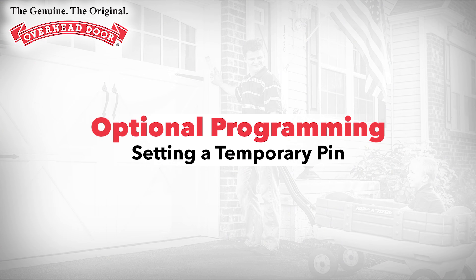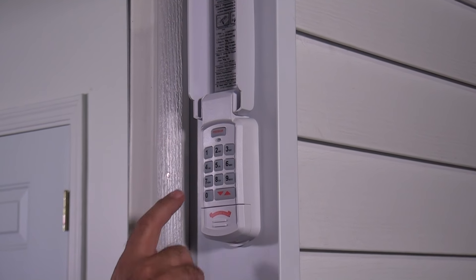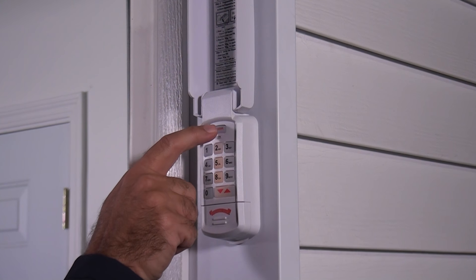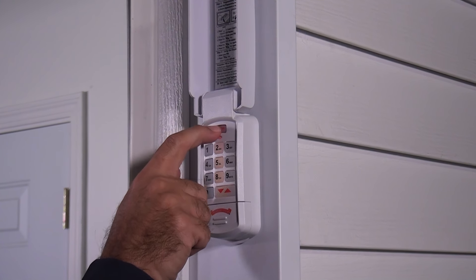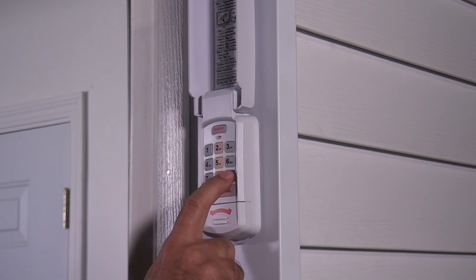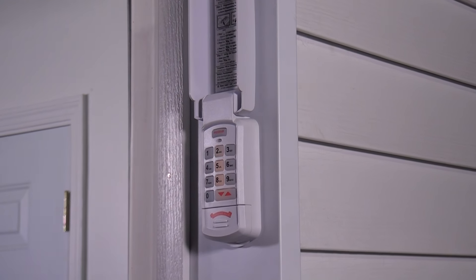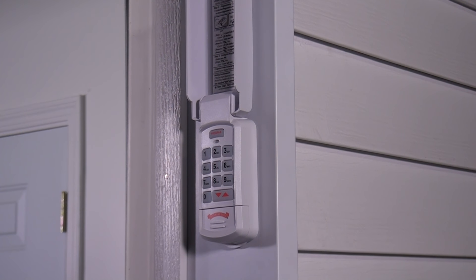Optional programming: Setting a temporary PIN. The temporary PIN will operate the garage door opener or openers until the original PIN is used. Use of the original PIN will delete the temporary PIN. Enter the current PIN, press the program key three times, enter a temporary PIN between three and eight digits long, then push the program key. The temporary PIN is now active.